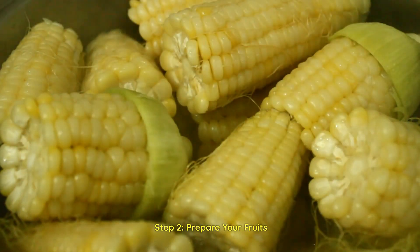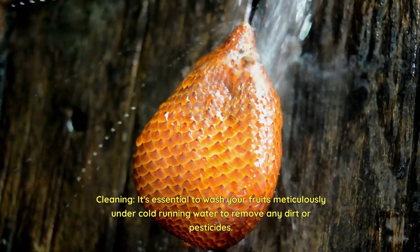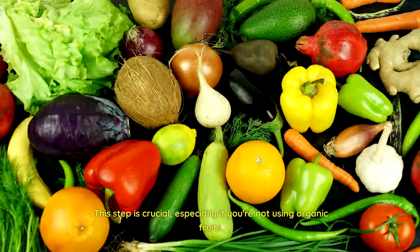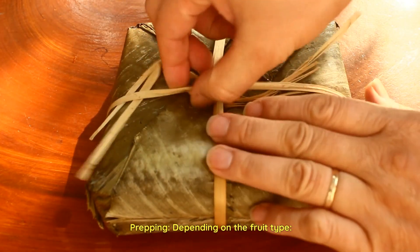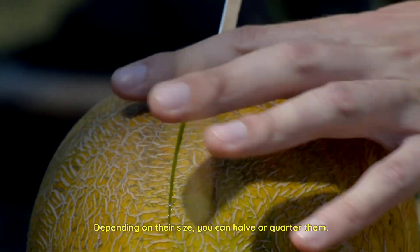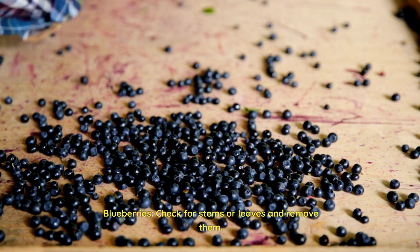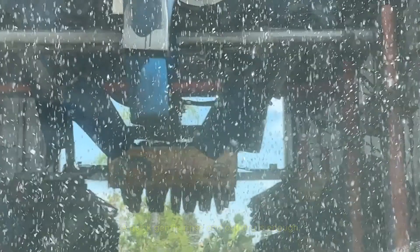Step 2: Prepare your fruits. Cleaning — it's essential to wash your fruits meticulously under cold running water to remove any dirt or pesticides. This step is crucial, especially if you're not using organic fruits. Prepping, depending on the fruit type: for strawberries, remove the green stems and hull them — depending on their size, you can halve or quarter them. For blueberries, check for stems or leaves and remove them. For raspberries or blackberries, these are delicate, so handle with care.